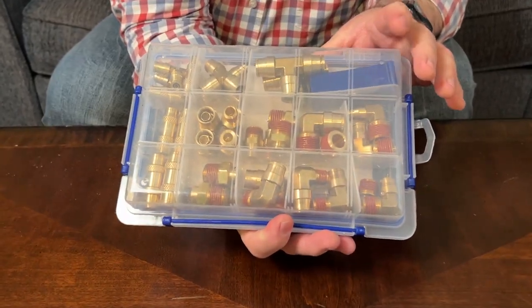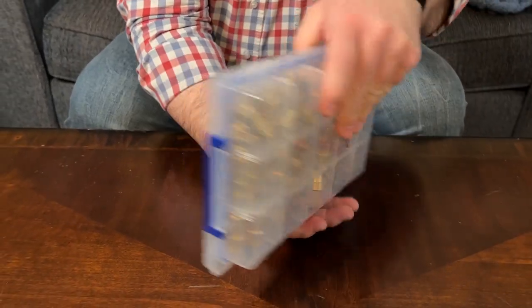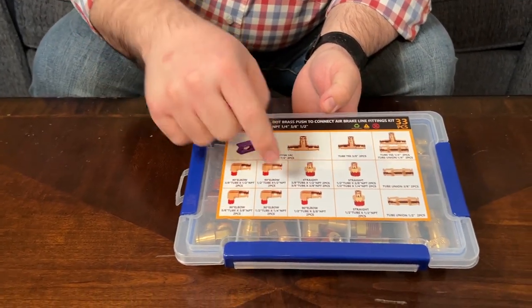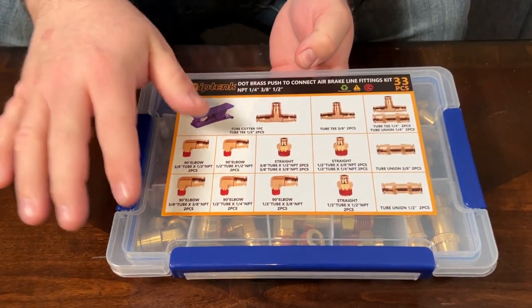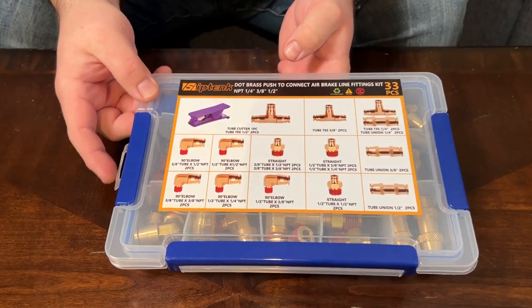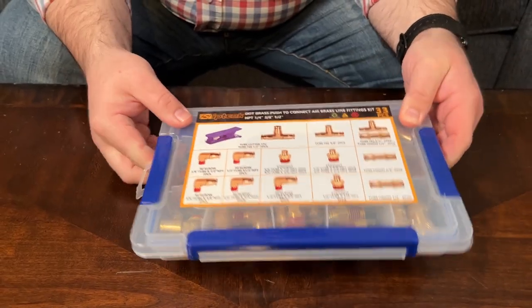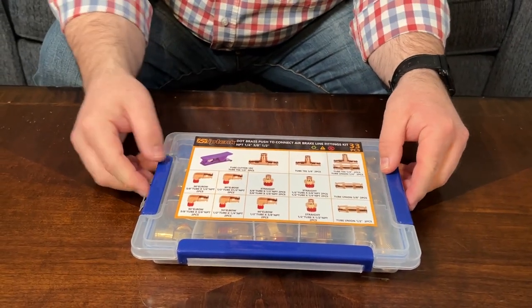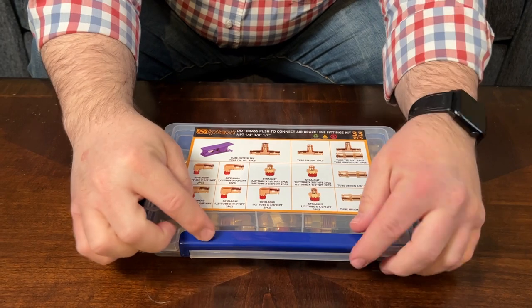You can see it keeps everything neatly organized, and when you turn it back over it has all of the different sizes letting you know where everything is, so everything is identified on the top, which I think is great. The case holds pretty good when it's closed — it has pieces that lock on both sides as well as a piece on the front.